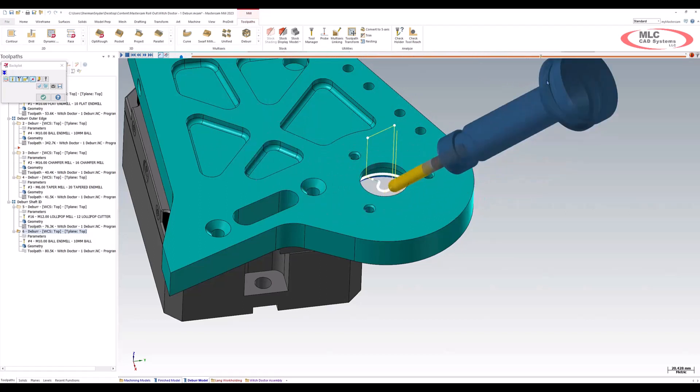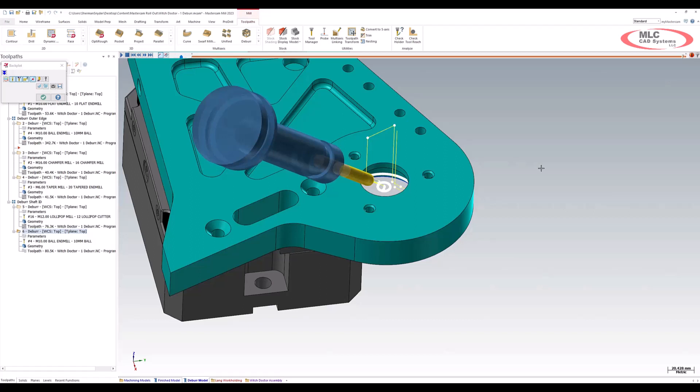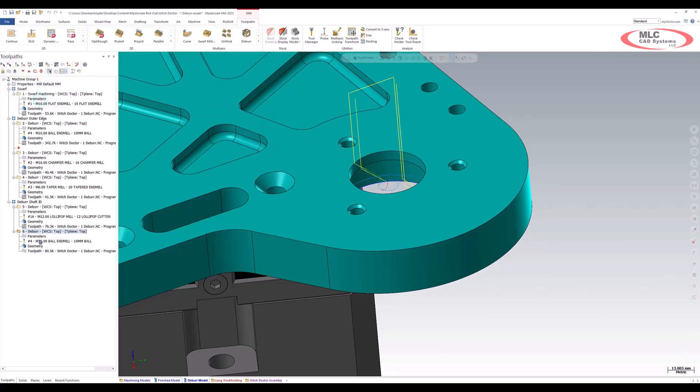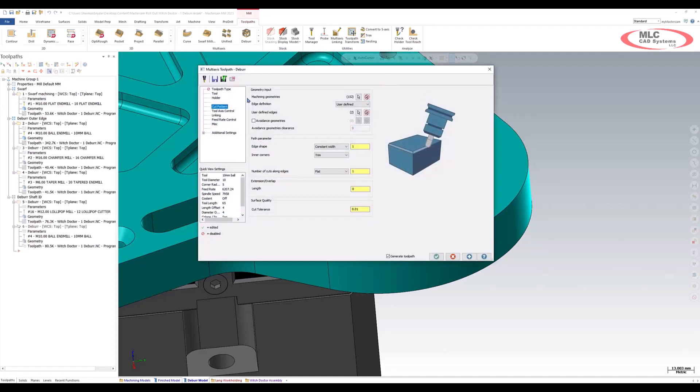Instead of needing a custom lollipop tool to deburr, we can now use a standard end mill. We're deburring the undercut and also the top. The importance of this is that right off the bat, we're able to do this off of a sharp edge. The DEBUR toolpath automatically selects clearance to make sure we're not colliding with our part.